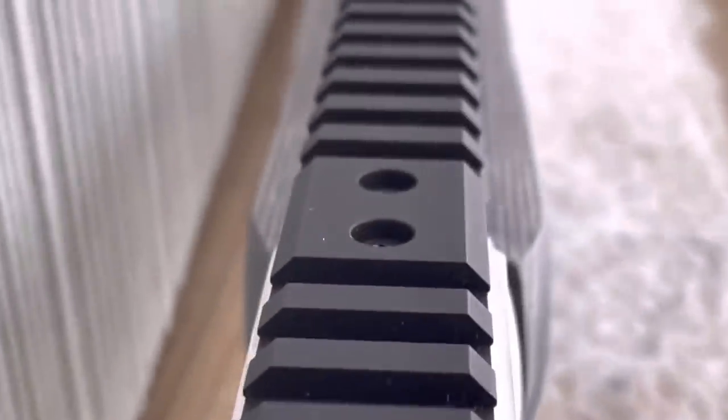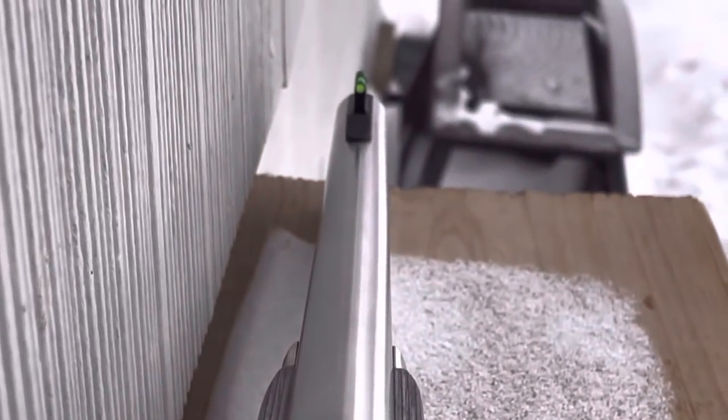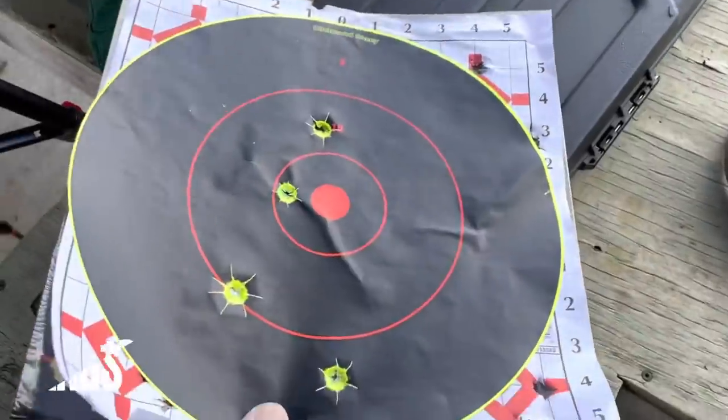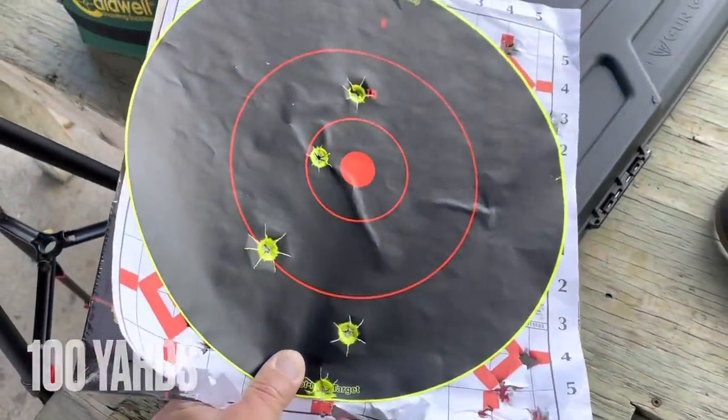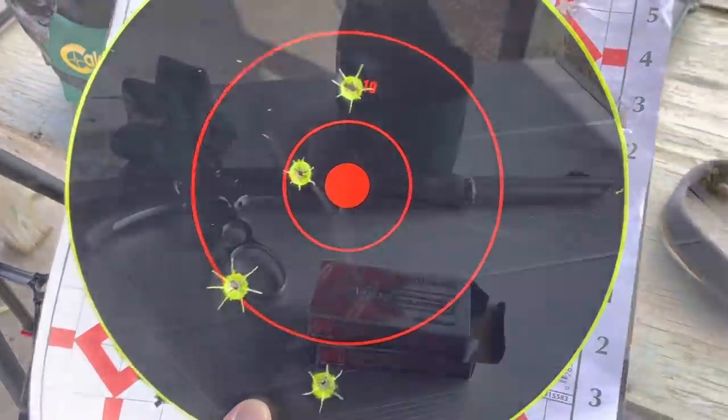Looking at these sights, I know a lot of guys just don't like the non-traditional look, but they work very well. It's important to note that the front sight pretty much covers up the black of this target at 100 yards. So that was our 100-yard group. I think to improve on that I'd need a magnified optic.